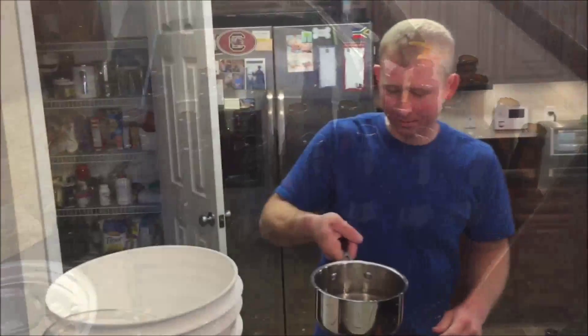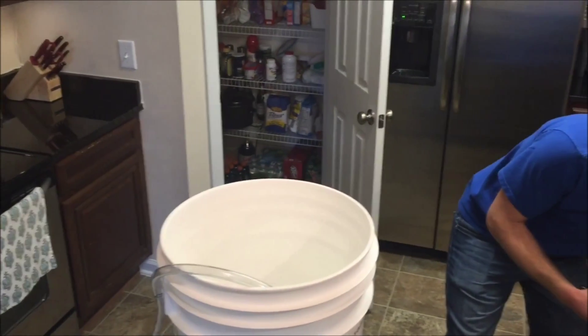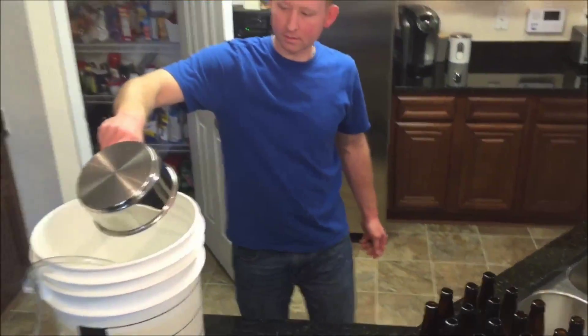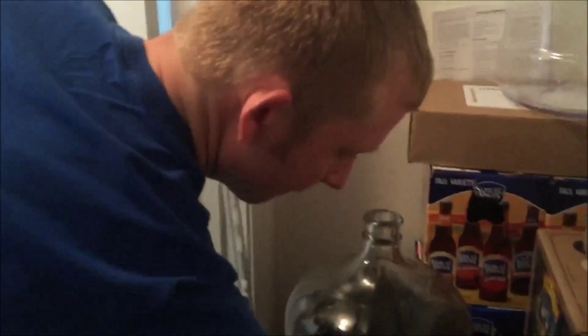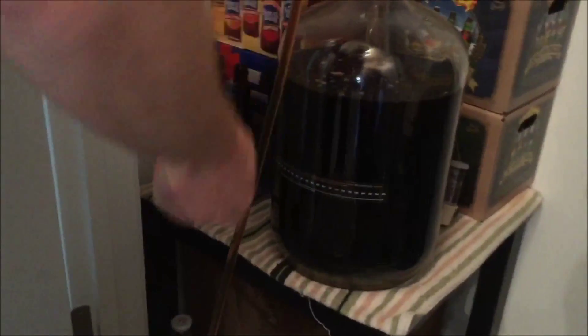If it's not sanitized, you might have bottle bombs, off flavors, and infections. So we're just cleaning and sanitizing. The priming sugar is cool — we're putting it in the bottling bucket, and then we'll rack the beer on top of that so it can mix up good.